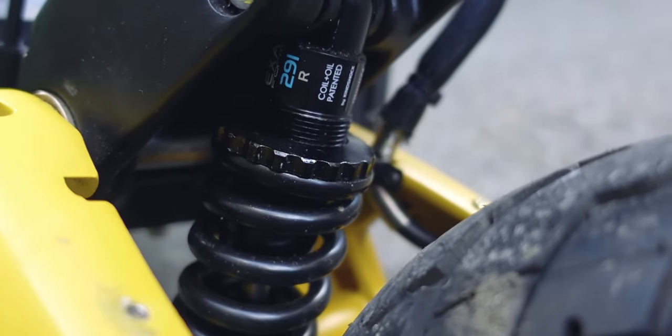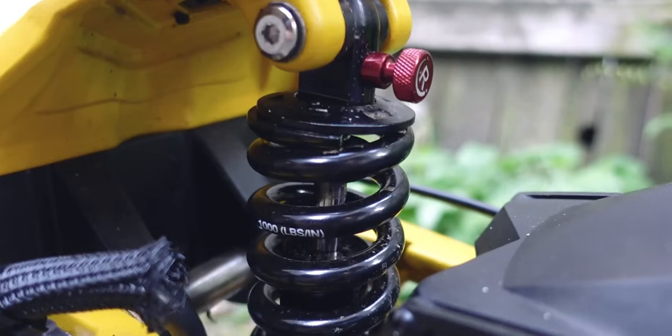I changed out the stock shocks to the Exaform 291R, and here's a quick little screen image of that.